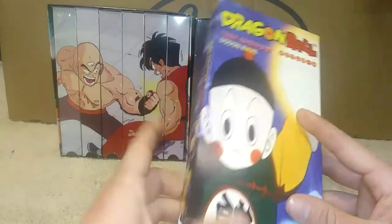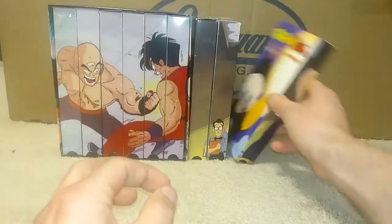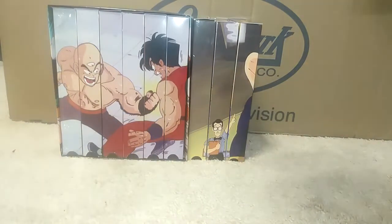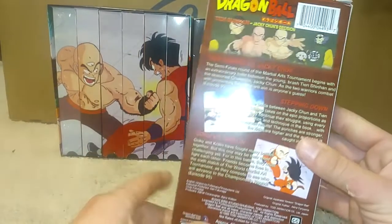Next tape we have is Dodon Wave, which Chiaotzu does, and the front cover is pretty nice. Same thing on the back — I did everything legit. It just looks like Funimation made them. Here is the next one: Jackie Chun's Decision — it's pretty awesome.